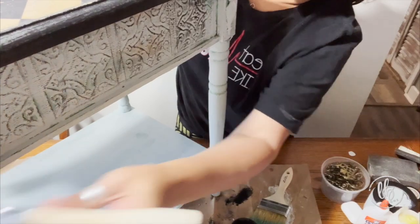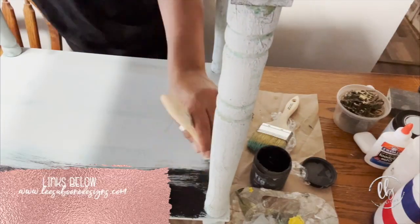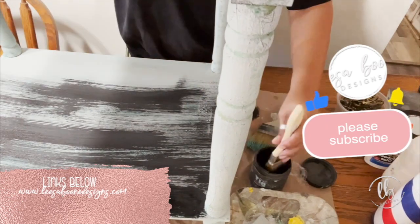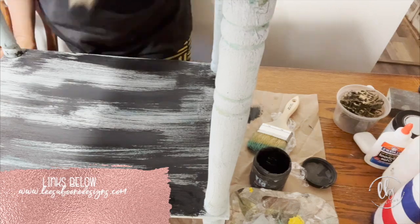Let me know in the comments what you think about this project. All of the products I use can be found on my website lisaboondesigns.com — you can get the links directly in the description.